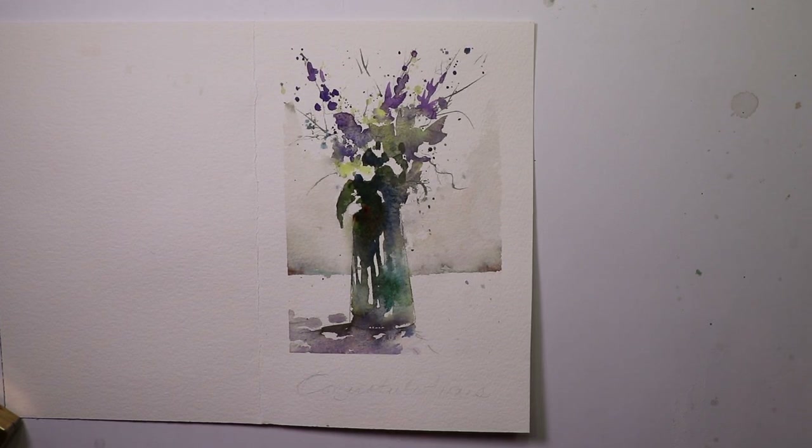All right, welcome everyone. We're actually going to do our standard new process here. We're going to just look at the finished painting before we start. So let's take a look here. This is going to be the simple, fresh watercolor flowers in a vase.